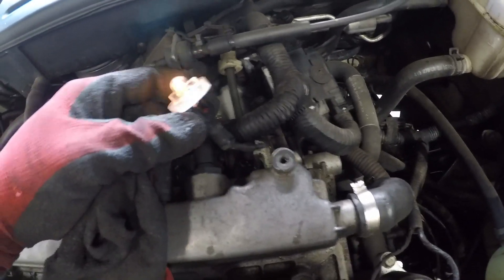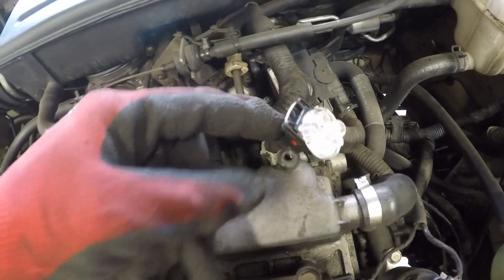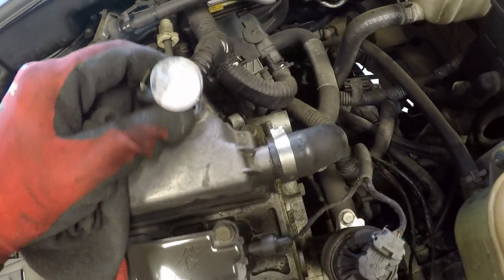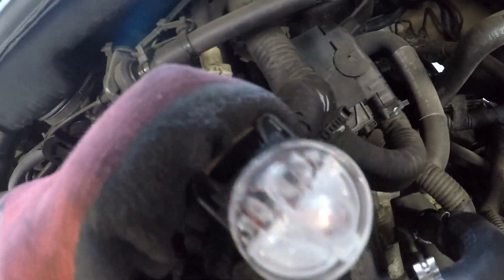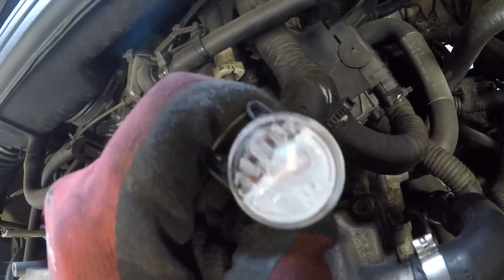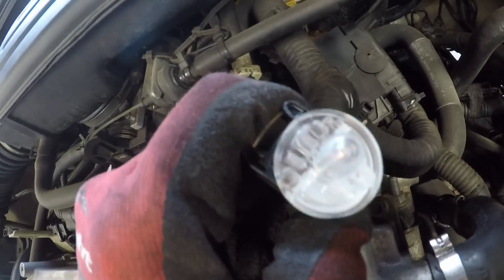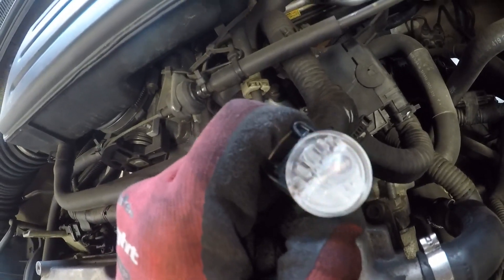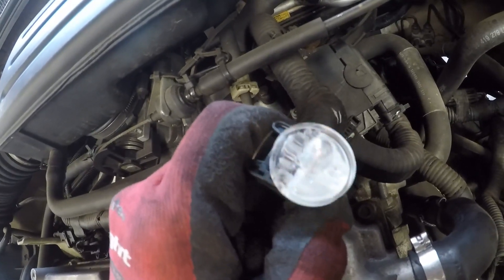The wires are heavily covered in tape so I pulled everything back. I disconnected the plug to see if it made a difference on number four — it actually makes no difference at all. I've got my noid light set up and you can see it flashing, indicating we've got control. However, we can't confirm the actual voltage, so it doesn't 100% prove we've got the right voltage to run that injector. We're going to do further tests.